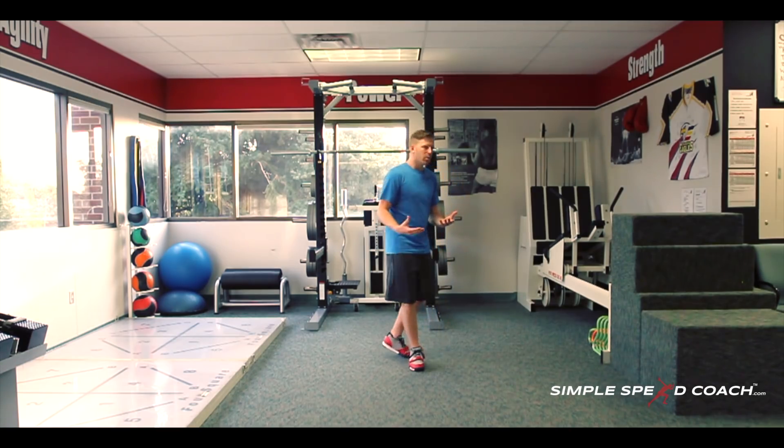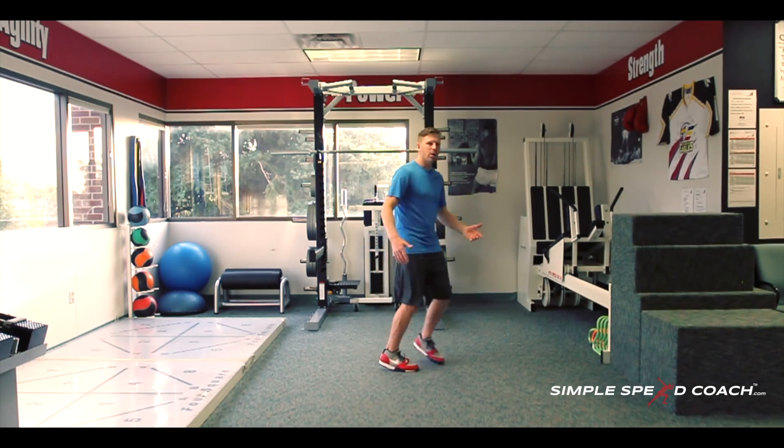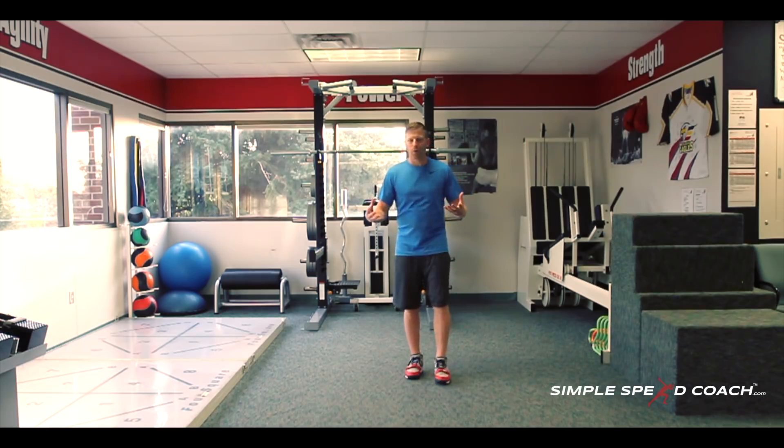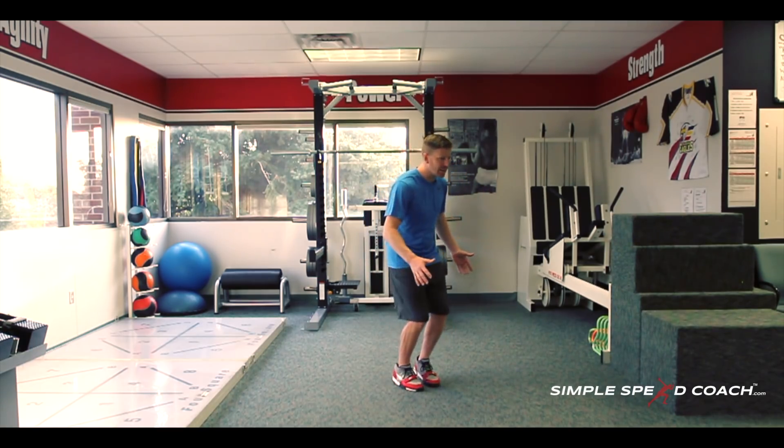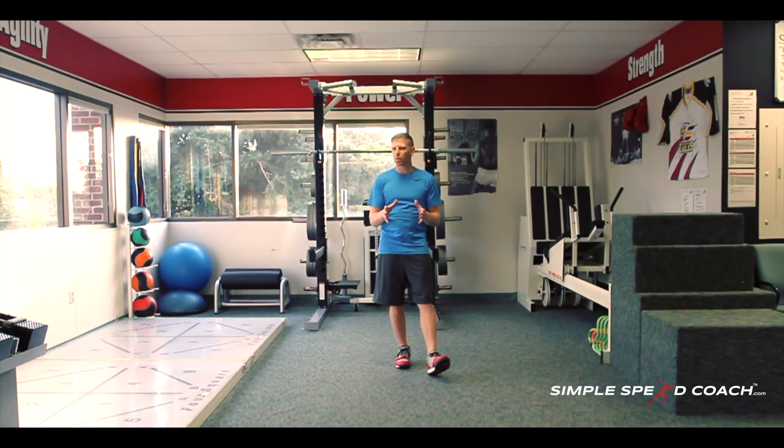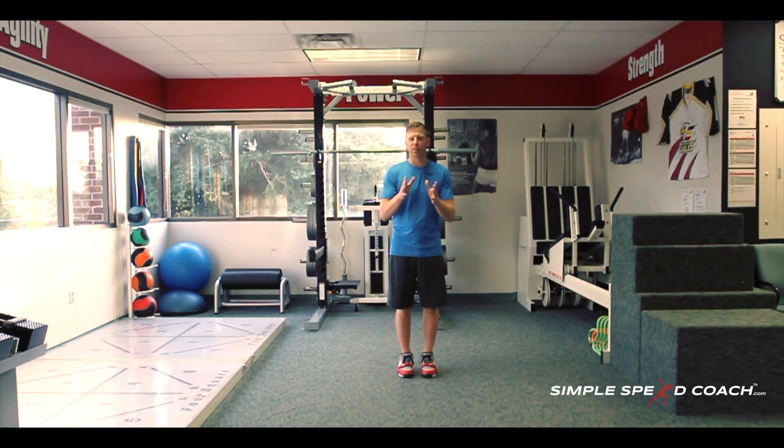Other than that, we may work something like an ollie shuffle. With all of those drills, keep your hips square — we don't want to be opening up. Just keep hips square and make sure we're moving linear down the field.